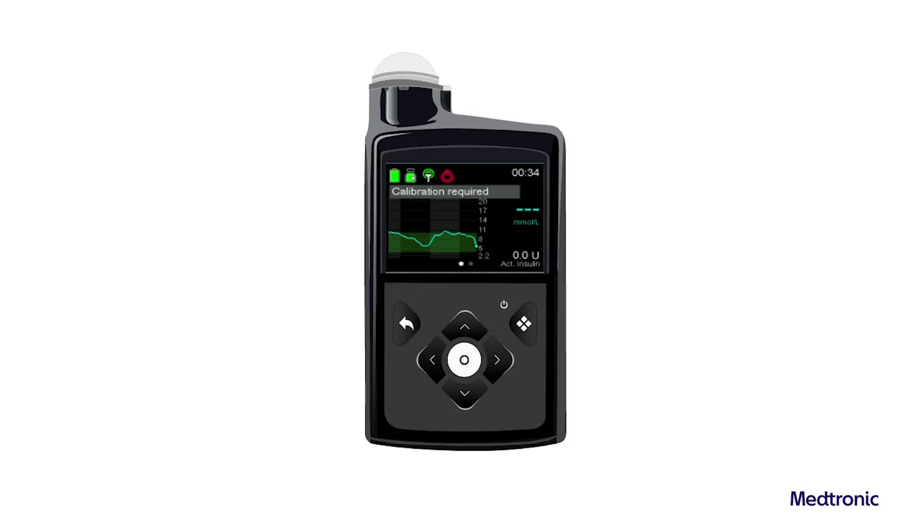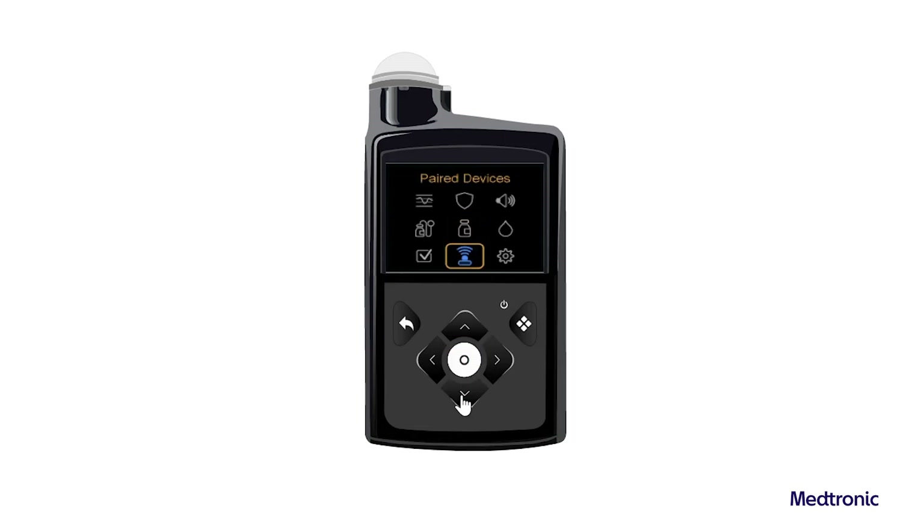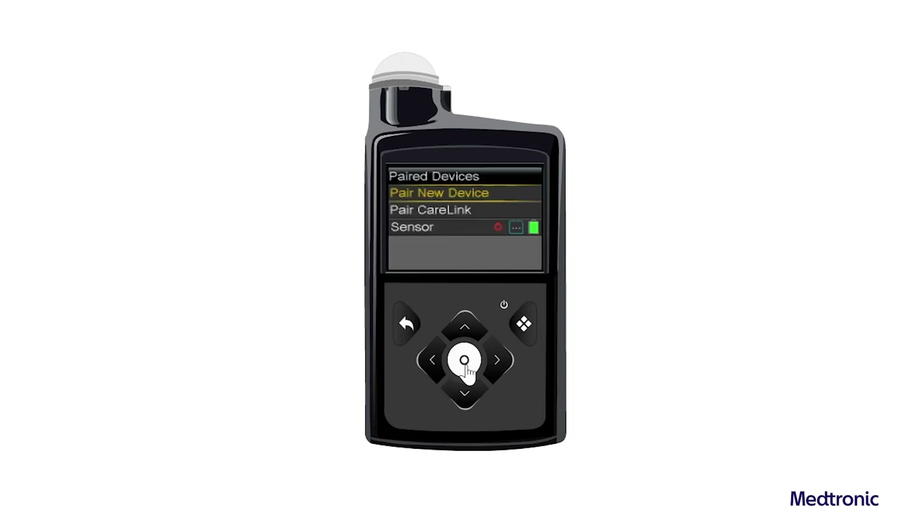To prepare the pump to pair with the meter, from the Home screen, press Select and then select Pair Devices. Select Pair New Device.